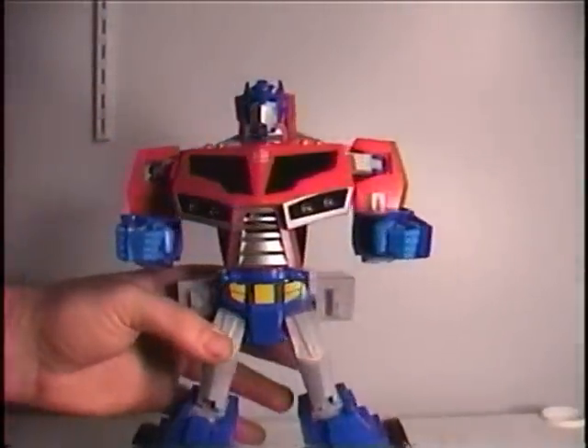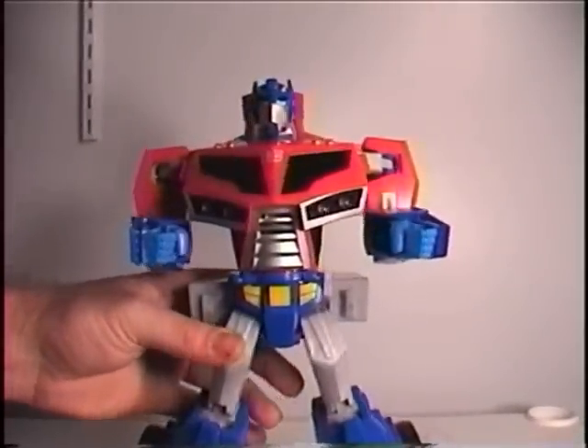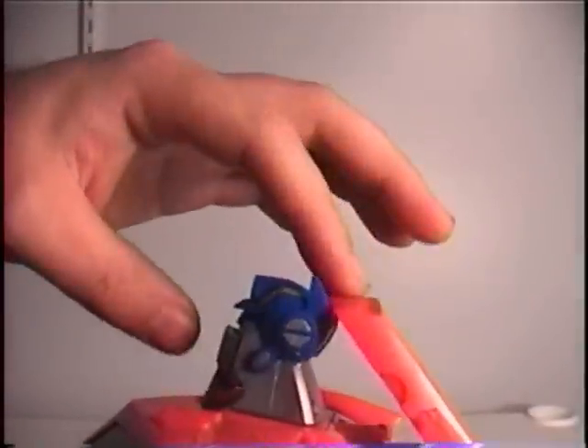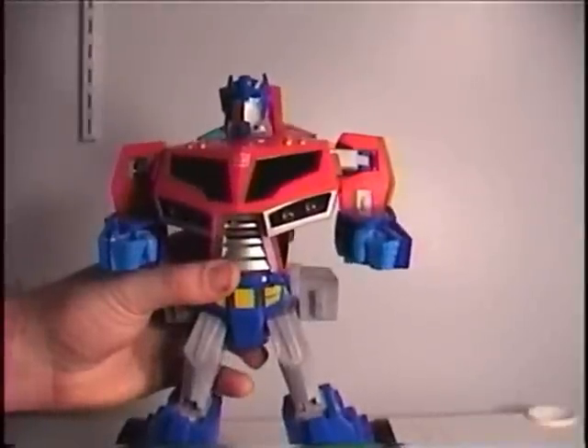One thing that really annoys me about the overall design of this figure is that these lights on the back do not go down all the way, so they're constantly pretty much touching the back of his head. It has no head articulation so it can't really affect anything, but still — it's not very good looking.